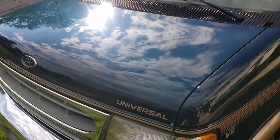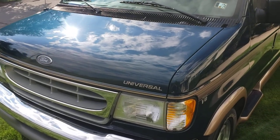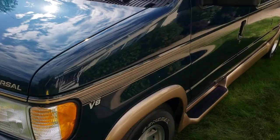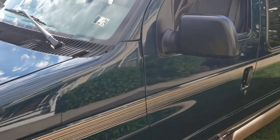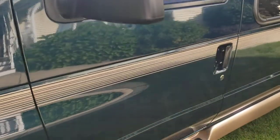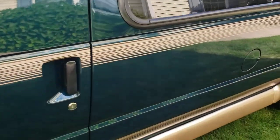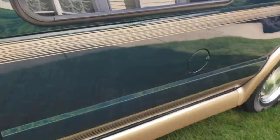This was a personal vehicle. As you can see on the listing, I am a dealer, but this was a personal vehicle. I have a small collection of cars and at this point in life it's time to reduce them a little bit, which is why we're putting it up for sale. I want to go over a few things that really make it stand out condition-wise.